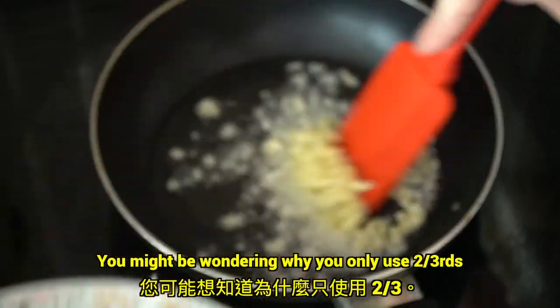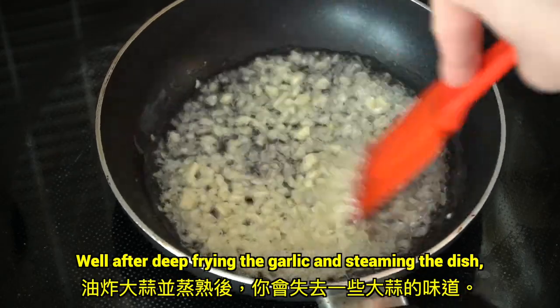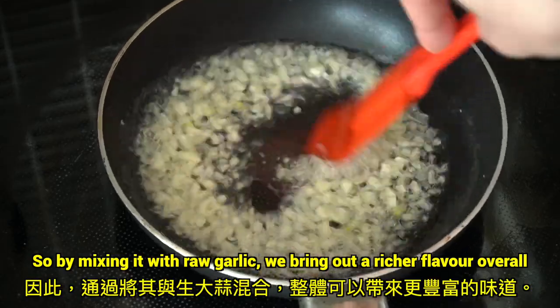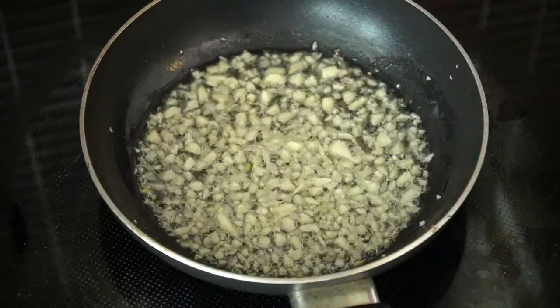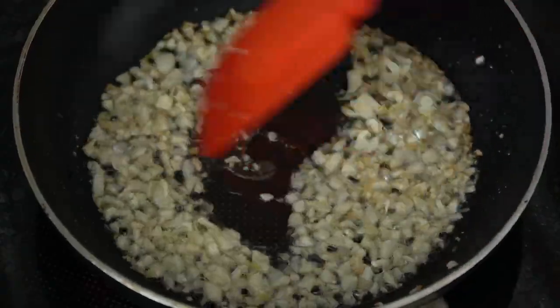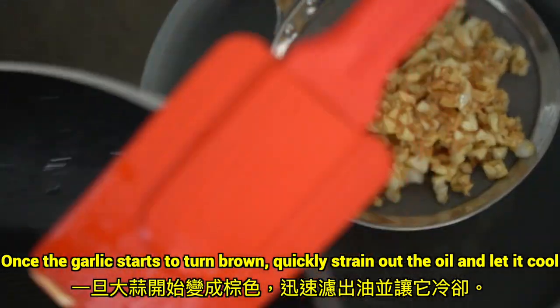You might be wondering, why only use two thirds? Well, after deep frying the garlic and steaming the dish, you lose some of the garlic flavor. So by mixing it with raw garlic, we bring out a richer flavor overall. Once the garlic starts to turn brown, quickly strain out all the oil and let it cool.